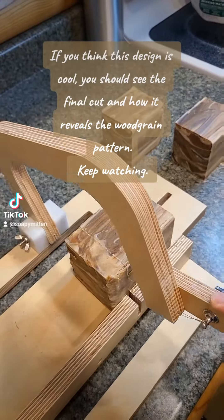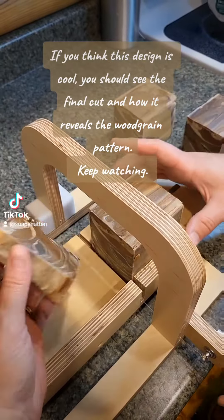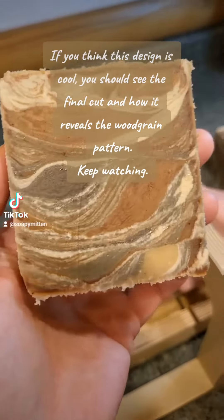If you think this design is cool, you should see the final cut and how it reveals the wood grain pattern — keep watching.